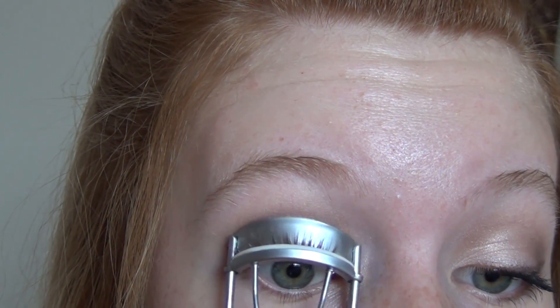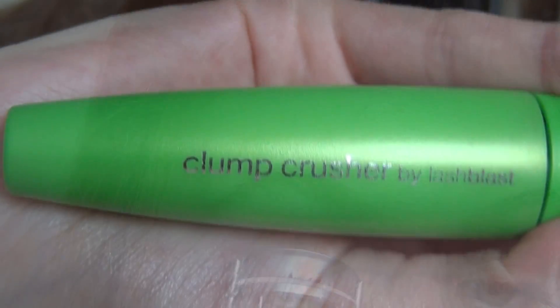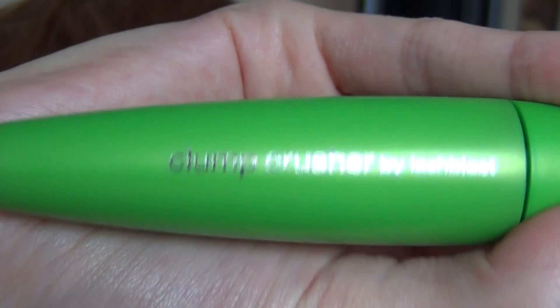Then I'm just curling my eyelashes and applying the Clump Crusher Mascara from CoverGirl — just applying two coats of that and also applying some to the lower lashes.